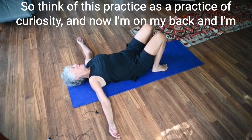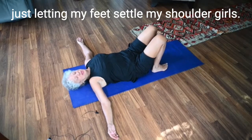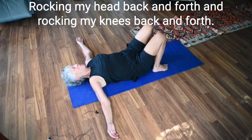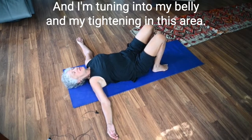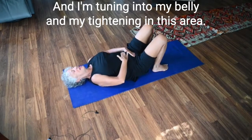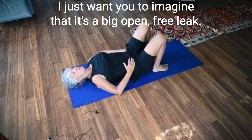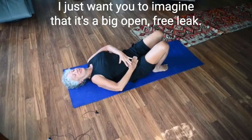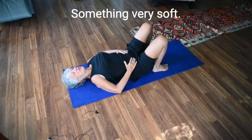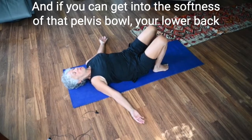Think of this practice as a practice of curiosity. Now I'm on my back, just letting my feet settle, my shoulder girdle settle, rocking my head back and forth and rocking my knees back and forth. I'm tuning in to my belly. Am I tightening in this area? Can I let it go? I don't want you to push it out — just imagine it's a big, open, free lake. Something very soft.